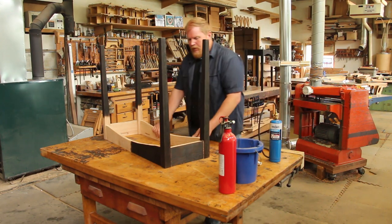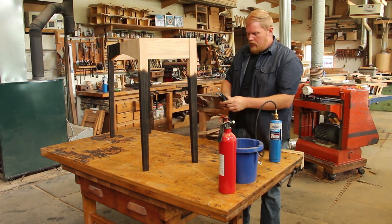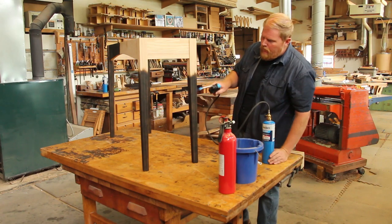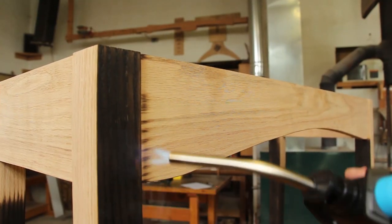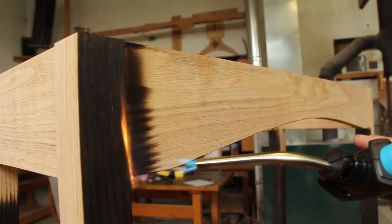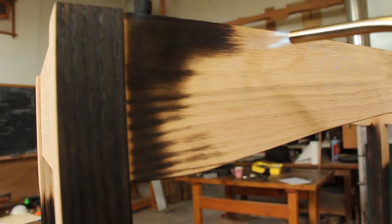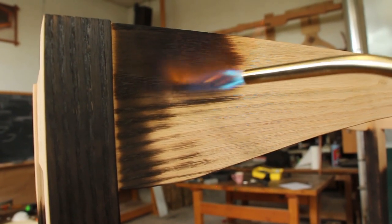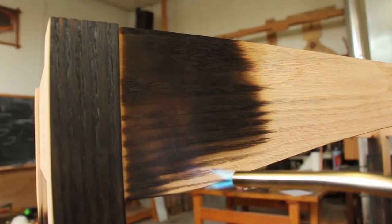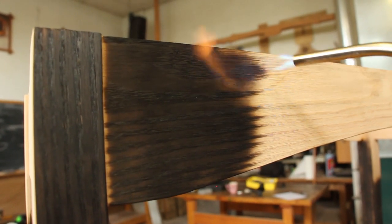After I burn the whole bottom, I'm going to flip it over then work on the top as well. Now I'm going to work up the legs and into the aprons. When I get into this joint right here, I'm not going to be able to get that char to go into the corner, so I just move on and come back to touch that up later. As I move the flame across, I'm just working small two-inch sections at a time. Once those flames start to catch, I move on to the section below. You'll notice that the straight-grained, more quarter-sawn sections of the material burn a lot easier than these wider flat-sawn sections.